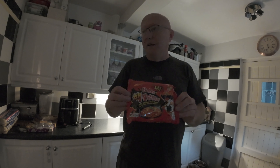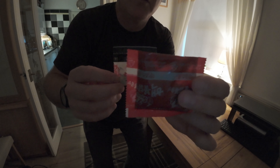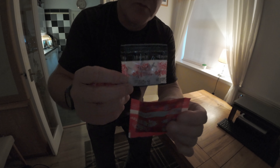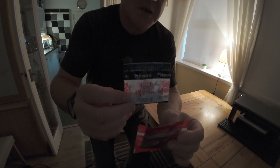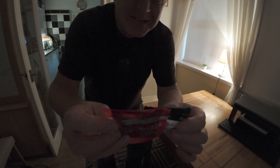I'll cook them first and then come back once they're cooked and I'm about to eat them. So here are the two ingredient packets you put into the ramen noodles. I'm not sure which is the hot one, but I'm going to put both in and cook it according to the instructions, and we'll see if I can cope with it.